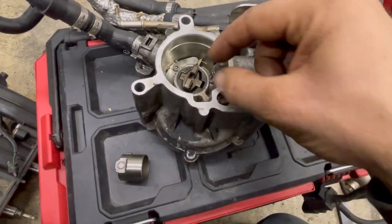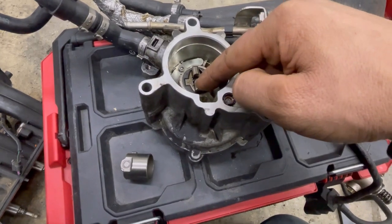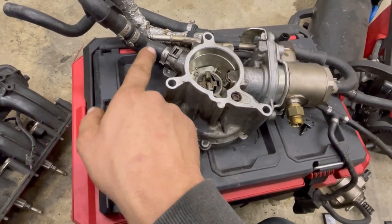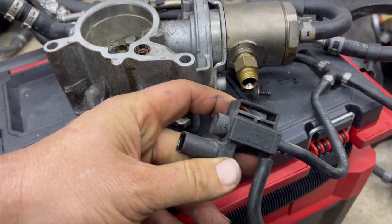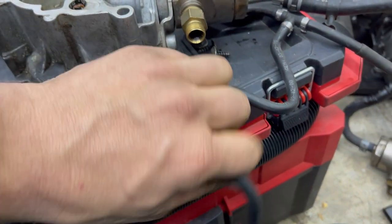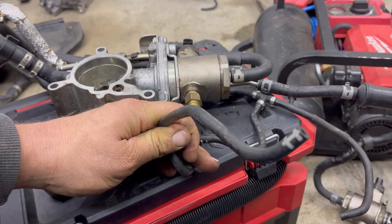The camshaft square lobe rotates this vacuum pump as well. The vacuum is created on the back side - the front side is just where it gets rotated. The vacuum is pulled on this nipple right here, and this actually slides onto your rear coolant outlet housing. Then you've got a plug on there at the back of the engine, and this part goes to a diaphragm on your heater core, your heater line hose.